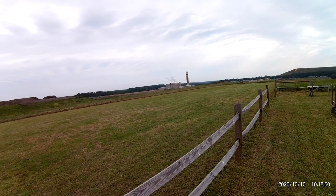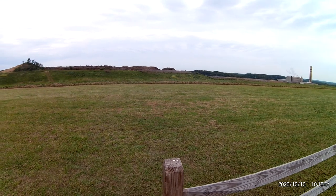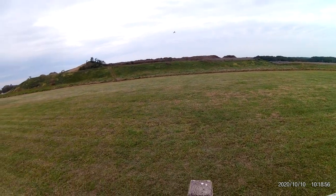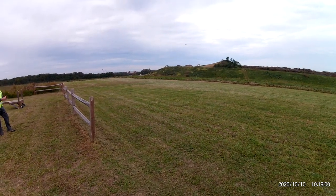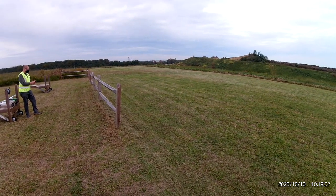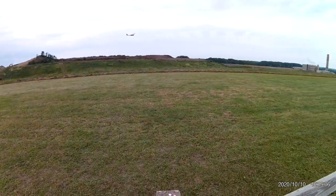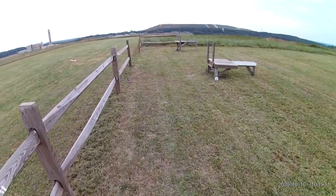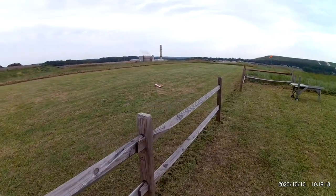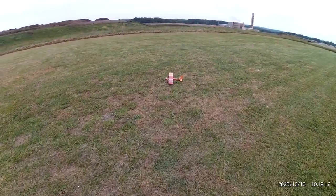I'm going to bring it in for landing on the next pass. It keeps porpoising a little bit — it could definitely use a little more nose weight. There we are. A good flyer.